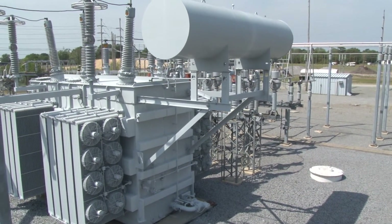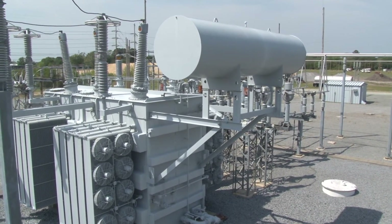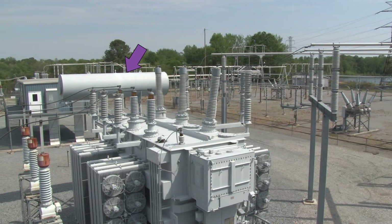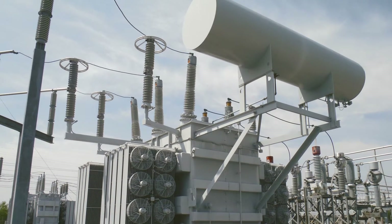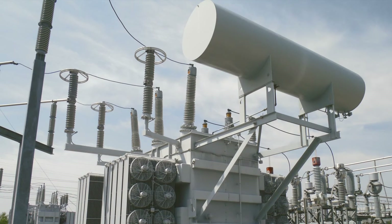Here's an example of a power transformer with a tank mounted above it. When you see a tank like this connected to and mounted above a power transformer, it generally means that the transformer is a conservator-type sealed power transformer. In a transformer like this, the transformer enclosure is completely filled with oil, so that there is no room for air and moisture to enter. The conservator tank provides a place for the oil to expand when the oil becomes heated.